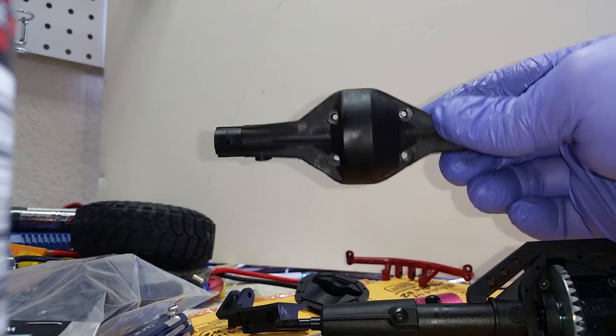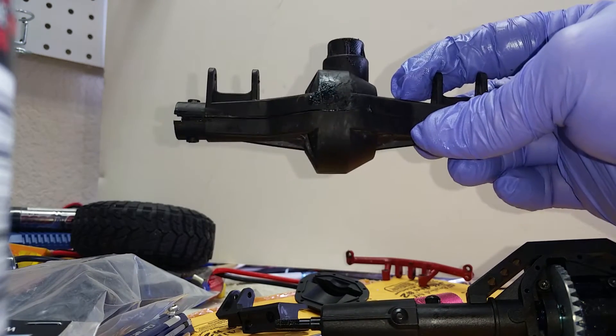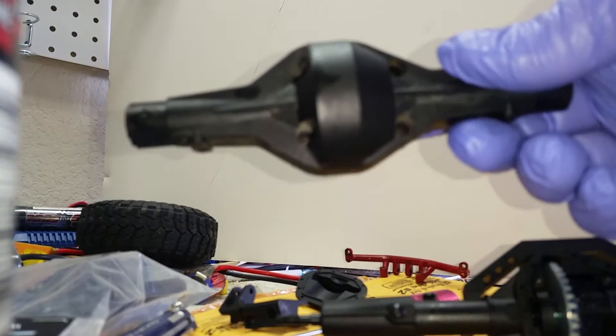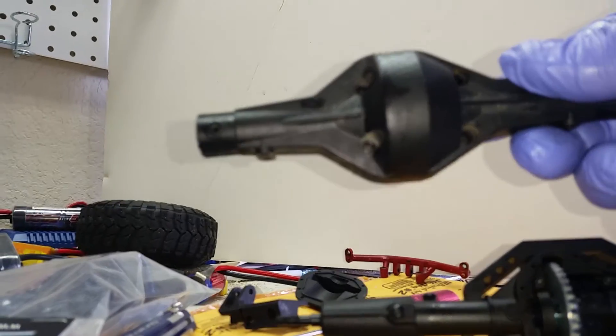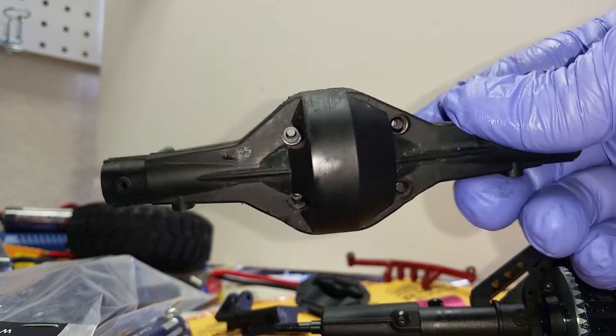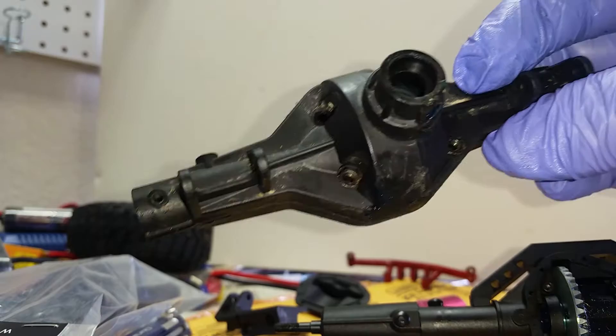What's up everybody, got a quick video. This is the axle out of my SCX10 — this is the stock axle like you'd get on every Honcho, every Dingo, and every Rubicon since the beginning of the SCX10.